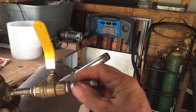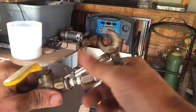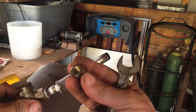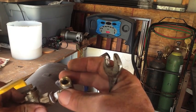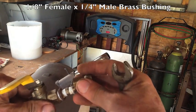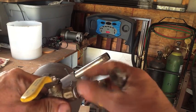Let me grab my wrench. This is just a one-eighth-inch close nipple, and that goes over to a one-eighth by quarter-inch fitting where the propane hooks on. So it's very basic.